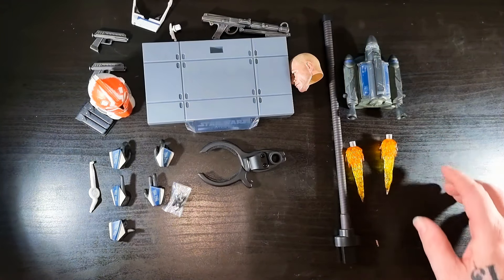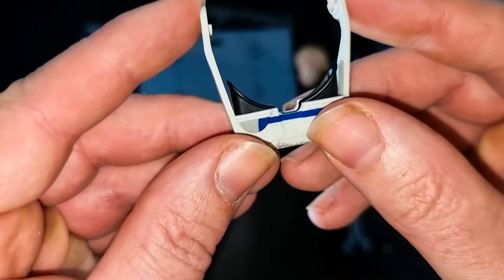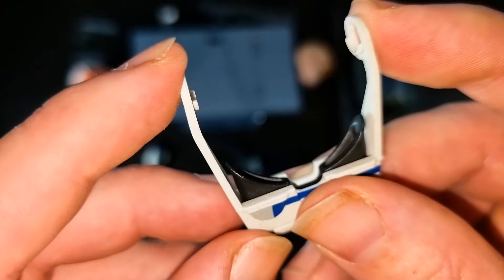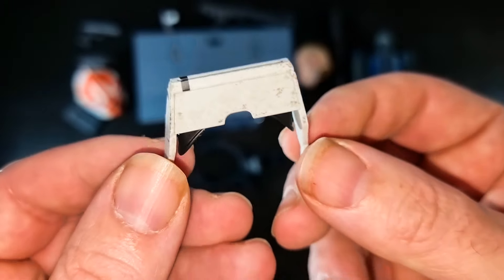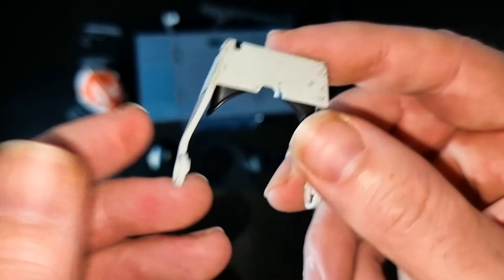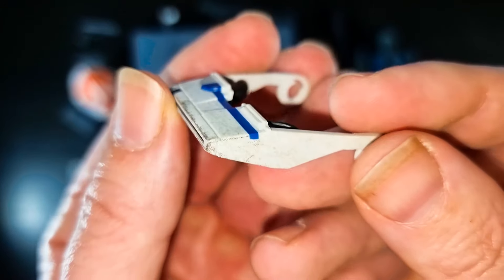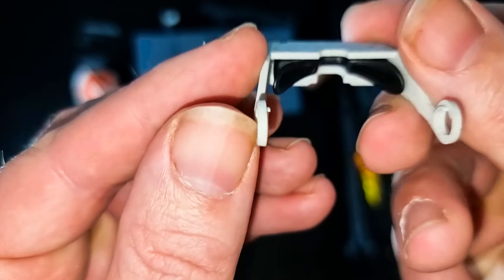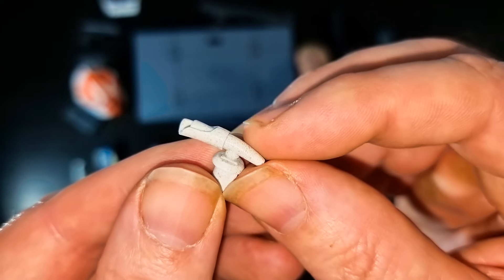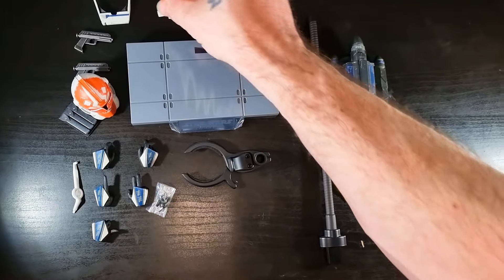You also get a visor that goes over his goggles. I'd be careful with that because it does have some give and could potentially snap. I'd probably have it up rather than down, but I'd still be very wary since some of my figures have a habit of falling. There's also a light piece that goes on the side of his helmet — shame it doesn't actually light up, but it still wears quite nicely.